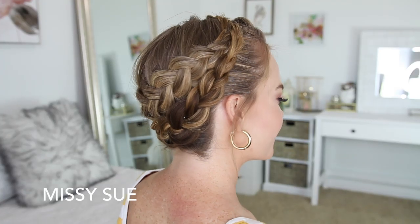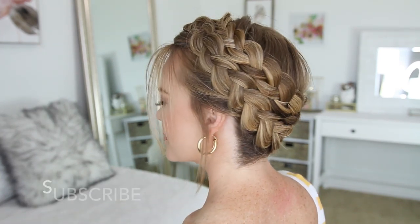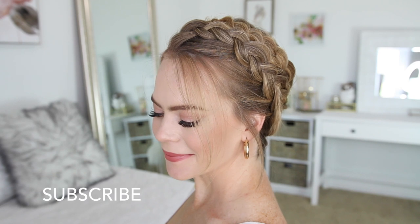Hey everyone, it's Missy. Thank you for watching. Today's tutorial is this crown braid hairstyle. This is one of my very favorite hairstyles to wear during the summer because it's a great heatless hairstyle. Make sure to subscribe to my channel if you're new or if you haven't yet, and let's begin.